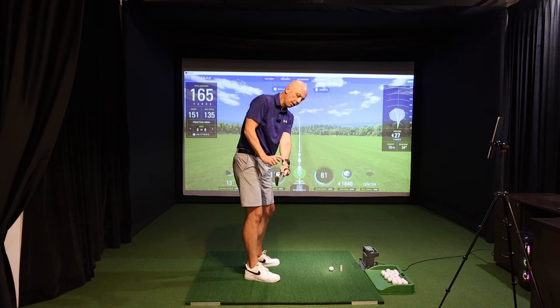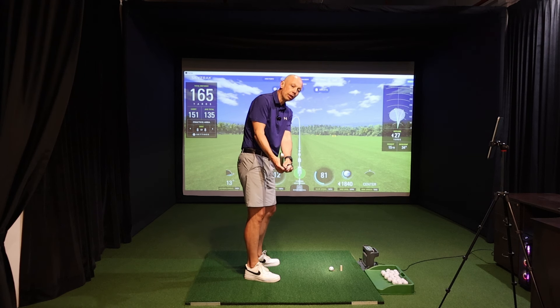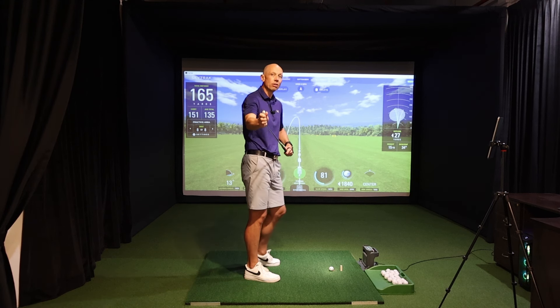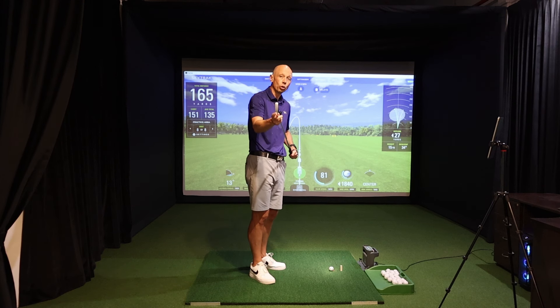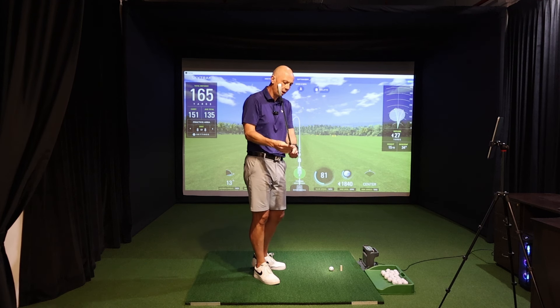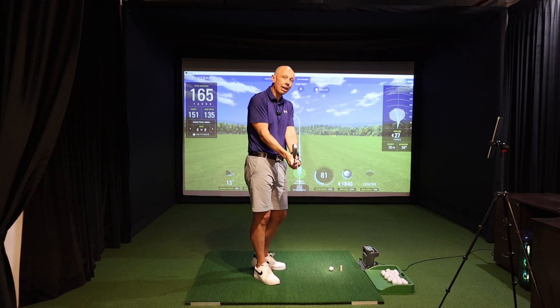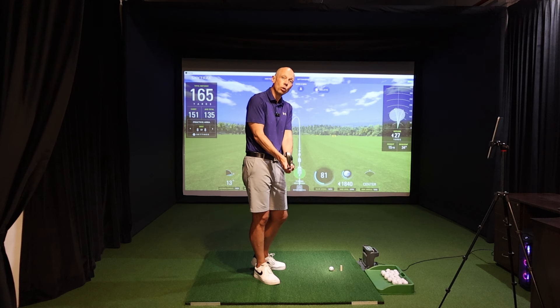We need to understand the movement of this wrist in terms of the flexion and extension range of motion, and once we've done that we can associate how the wrist moves with what it does to the club face — because what it does to the club face is ultimately the most important part of the swing. The club face is absolutely king of the castle. If you don't get the wrist angles correct, you're never going to be a good golfer, so we need to understand how these wrists work, the acceptable ranges, and what to do when we've got it wrong.